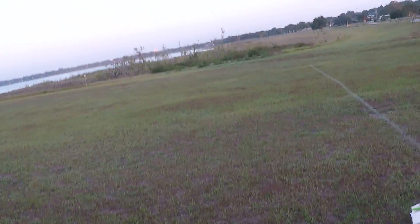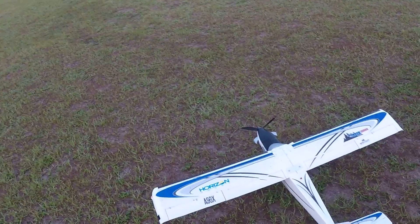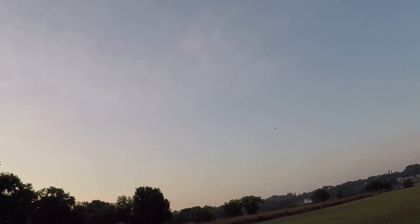All right folks, here we are again Wednesday morning May 8th here at Lake Wells Lake 2019, gonna fly the Turbo Timber. I've got my Grayson 2600 four cell in there. I just flew the Timber X, which is a very fun bird but totally different kind of flying. The Turbo Timber can fly slow.